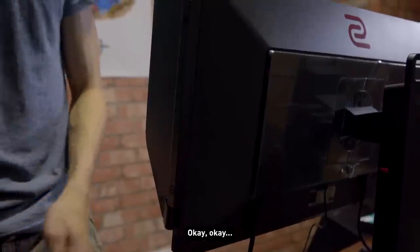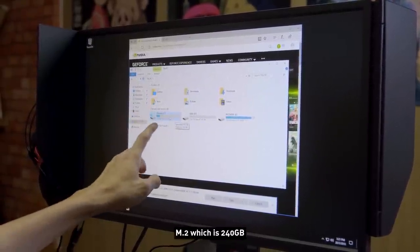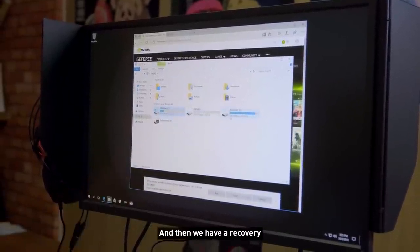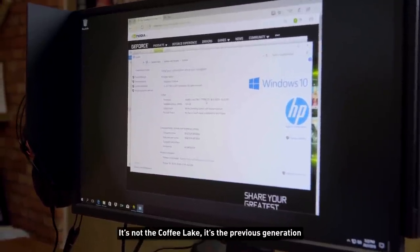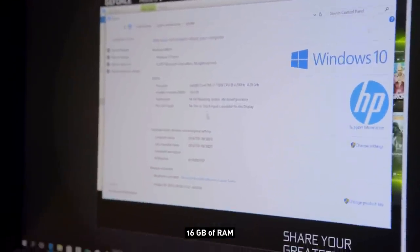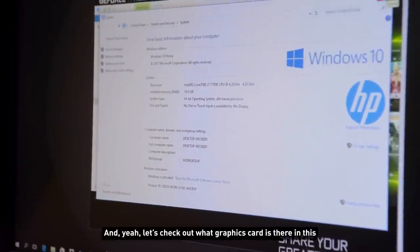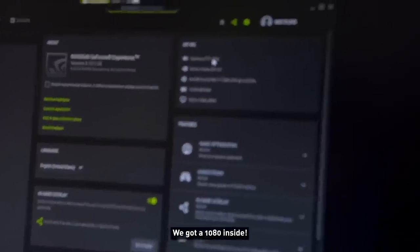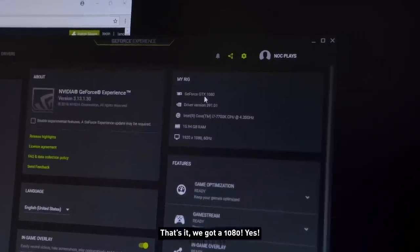There's only the M.2 which is 240GB and a 2TB hard drive, plus a recovery partition. The processor is an i7-7700K — not the Coffee Lake, it's the previous generation, but still good. 16GB of RAM. Let's check the graphics card — we have a GTX 1080 inside. At least we can show the full potential of this monitor.